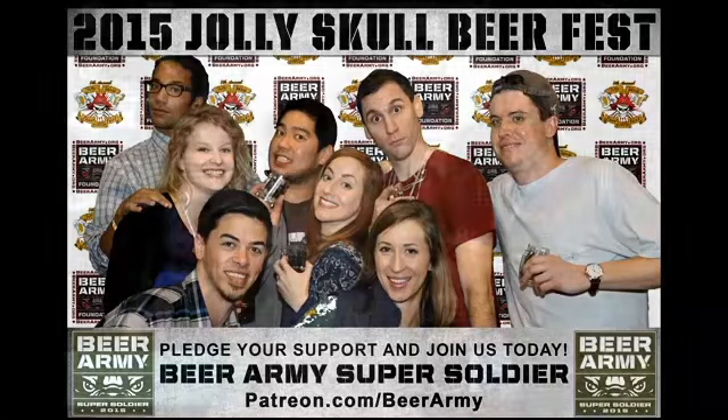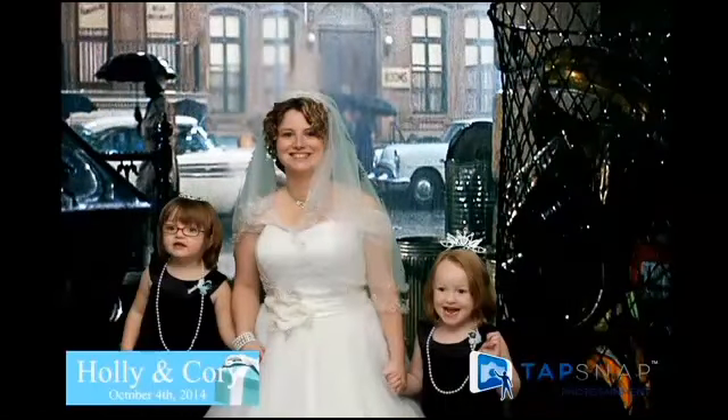TapSnap is made for corporate parties because of the branding capabilities, but we'll do corporate parties, charities, bar mitzvahs, bat mitzvahs, weddings, birthdays — pretty much any kind of event where you want to have a little bit more fun.